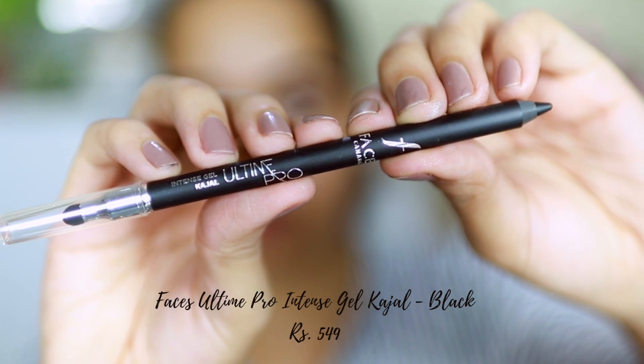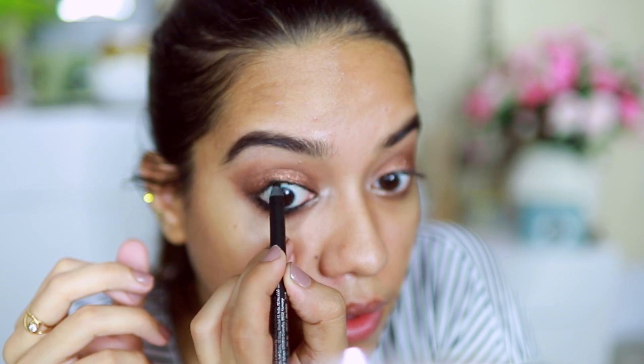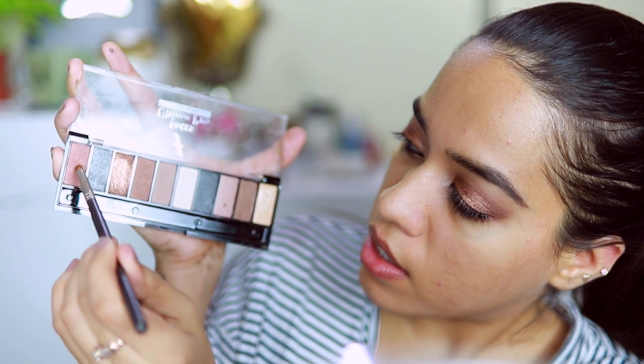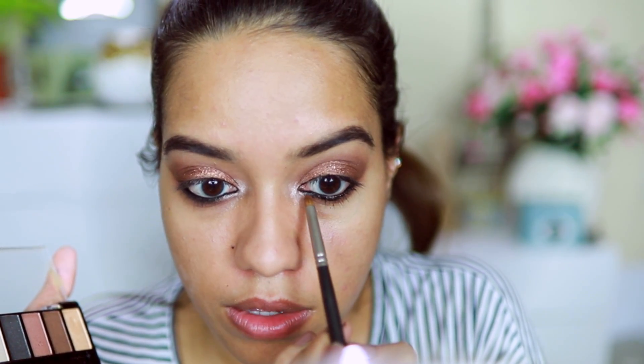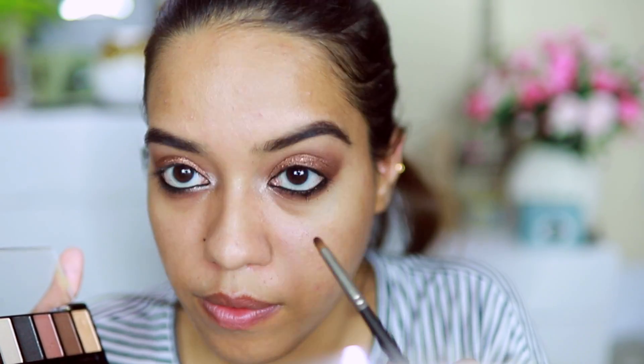Now I'm taking the Intense Gel Kajal — I've heard really good things about this — and applying it on both the lower and upper waterline. This is exactly how I like my kajals. Oh my god, this is so good! I'm going slightly thicker than usual. Then I'm taking a deep bronze shimmer shade to diffuse the kajal, followed by a fluffier brush to blend the edges.